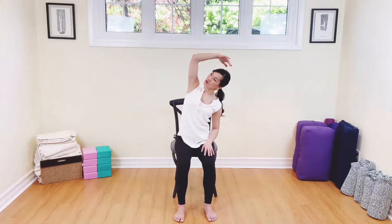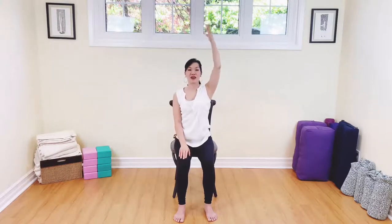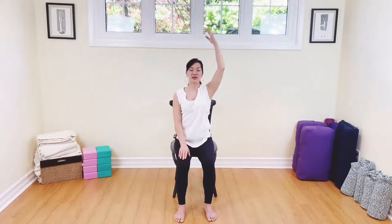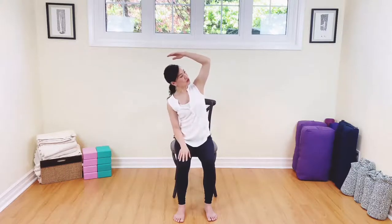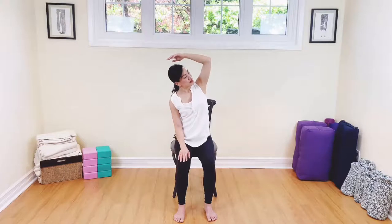Come on back to center — lifting and releasing. Let's do the other side: tall, long spine. Inhale, and exhale, sway. Soft shoulders. Lift and lengthen, and exhale. Again, breathing in, lengthen up, exhale, sway. Last one — breathing in, tall spine, exhale. Now we're going to nudge that elbow back, soft top shoulder. Look up gently, and look down. Look up, inhale, and exhale. Come on back to center — lift and release.